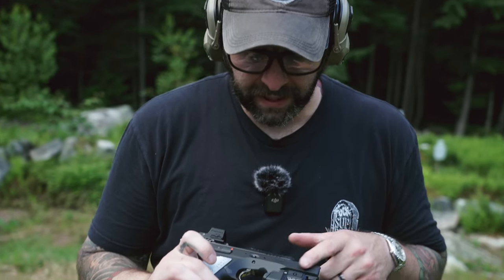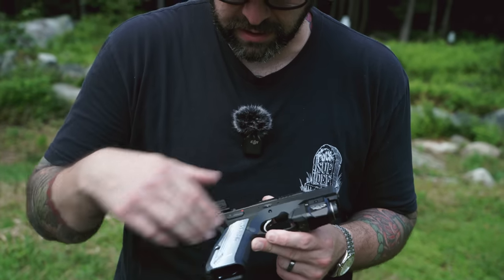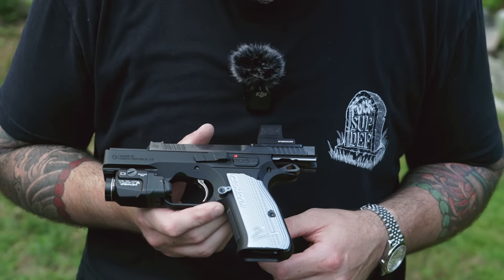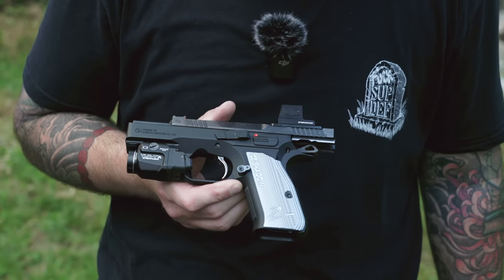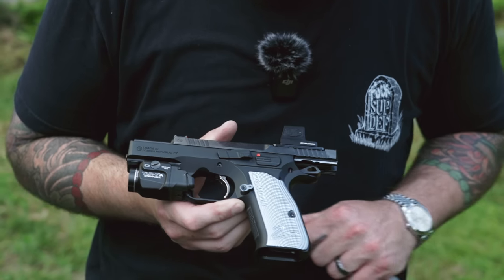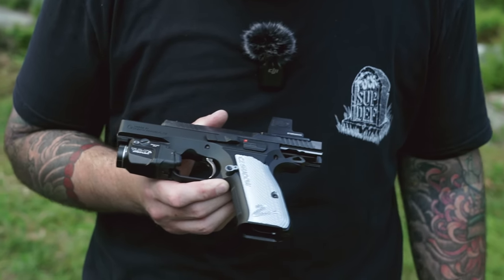It has a P01-inspired frame, but it has checkering in the front and the back that looks very Shadow 2-esque. It's got that NIB trigger, very similar to the Shadow 2. It's got a nice knurled matching aluminum anodized mag release. I really like the position and the feel of that mag release. It has your classic safety selectors on the side of the gun and your classic takedown lever on CZ pistols.